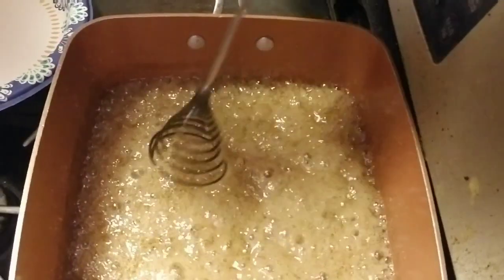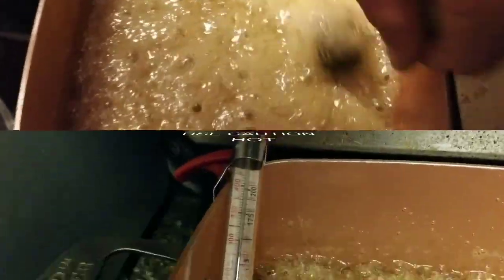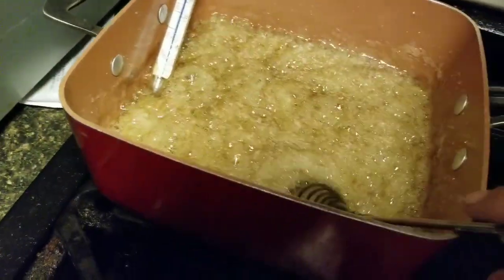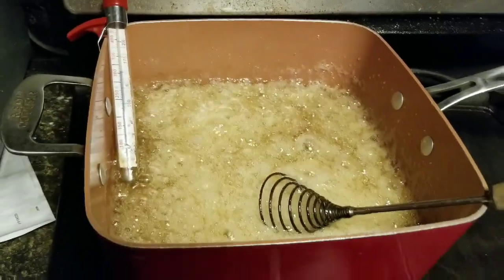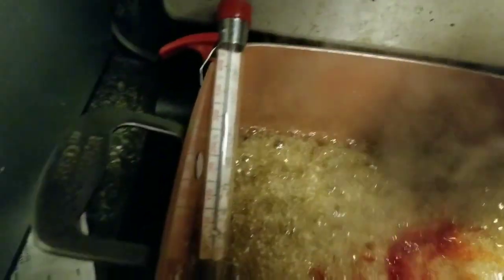See how the flat whisk really gets to the bottom and keeps it from sticking and burning. We're getting really close to 300 — definitely over 275. We're right at that 300-degree mark and I really don't want this to burn. At 310 degrees you shut the burner off, then add all your flavor seasoning and color. Stir it in — that steam coming out is extremely hot, so be careful.